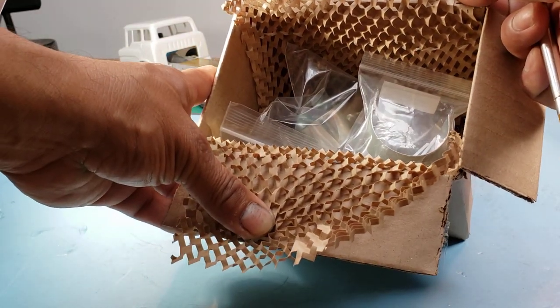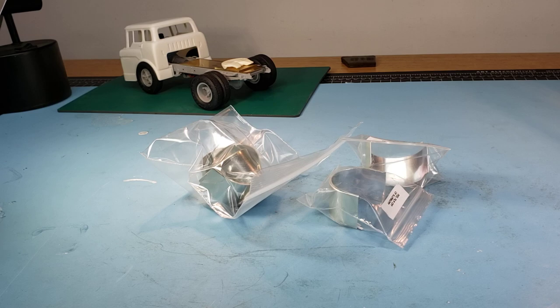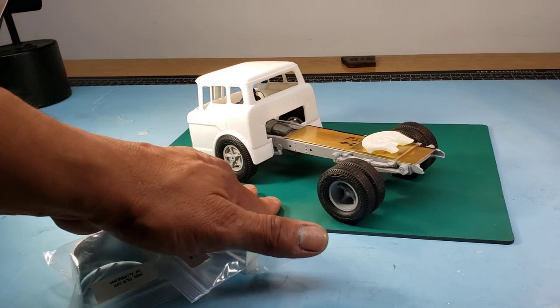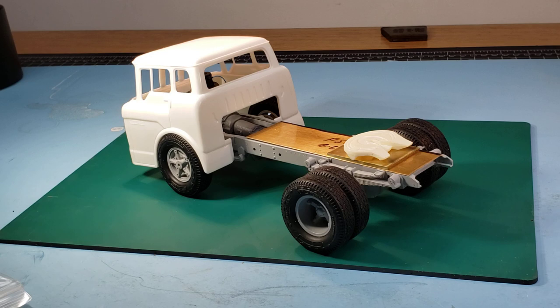These are the wheel wells — or fender wells, whatever you want to call them. I'm going to use these for many big rig projects I have in the pipeline, but I definitely wanted to use them here on this C900 project. As we saw in the videos, the real truck has them, which is a unique feature that immediately caught my eye and made me want to build this model. I'm going to place them on the wheel right now by hand and see if it fits.